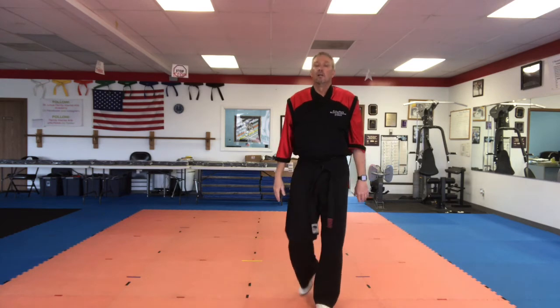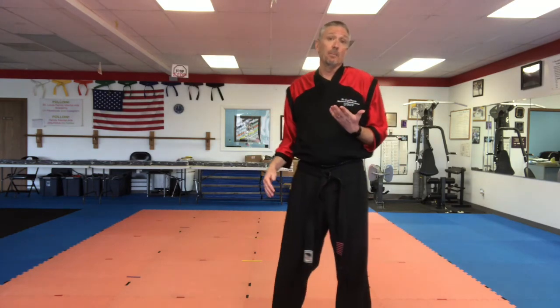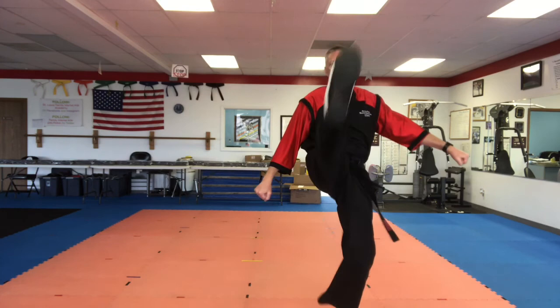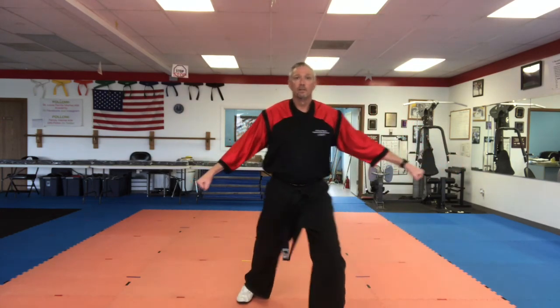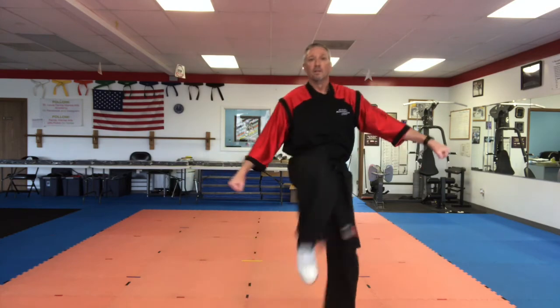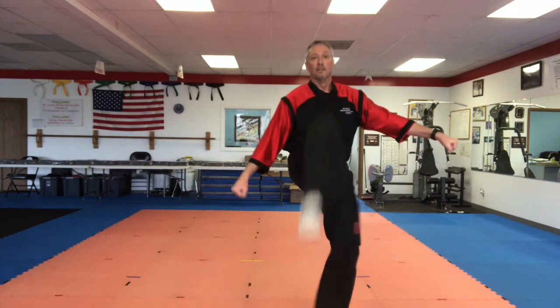Now we're going to do our kicks. I want you to try and kick at least as high as the middle of your chest — what we would call our solar plexus. If you can kick head high, that's great. We're going to do ten kicks on each leg. Try to kick as high as your head and keep your balance. Chin B. Front stance. Ready. Step. Front kick. Ready. One, two, three, four, five, six, seven, eight, nine, ten. Change legs. Same thing. Get your balance, make sure you're in a good stance. Challenge your balance. Don't move that front foot. Ready.